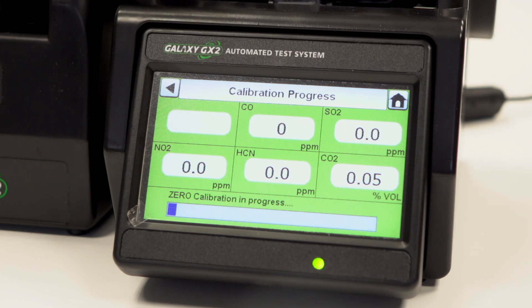Don't be too concerned about some of the values shown during the pump and cal process. Some of the gases can be cross sensitive to each other, but the Galaxy will confirm whether the device passes or fails.